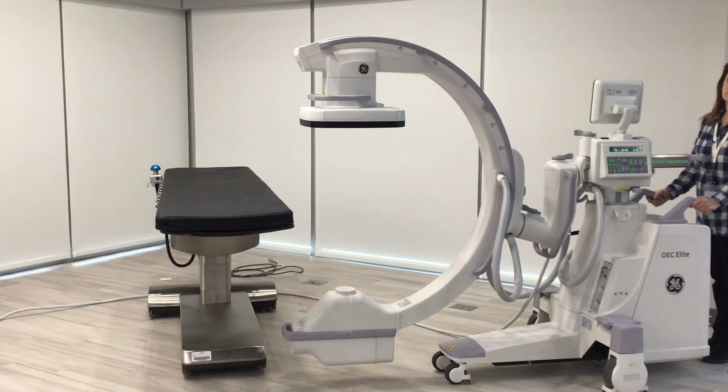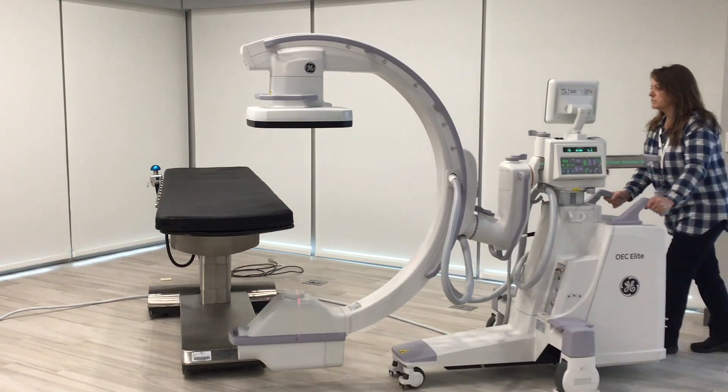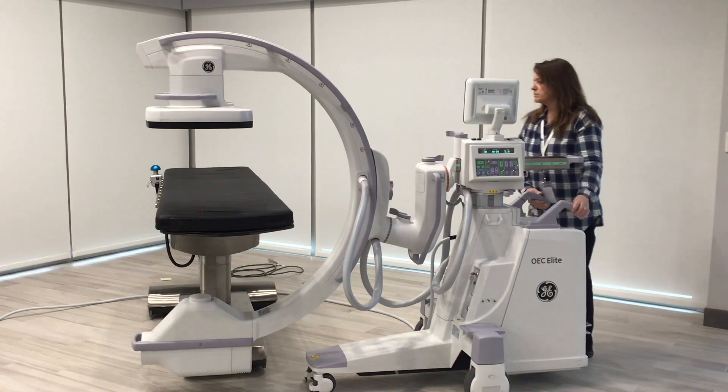So typically you see we have an OR table here and the C-arm. If you imagine a patient positioned on the table in the supine position, the doctor asks you to bring the C-arm in over the top of the patient. You pull the C-arm in and sort of eyeball where you think you're positioned.